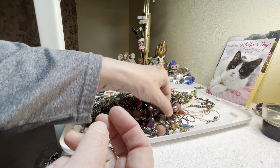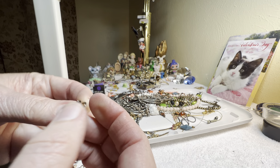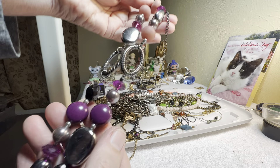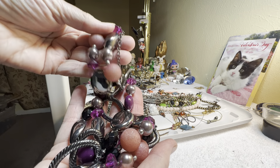Between two big dumpsters for boxes — if you pull in there you can set stuff out and people pick it up and they don't arrest you for illegal dumping. Premier Designs — plastic and metal, long, three dollars, purples and pinks.